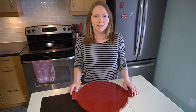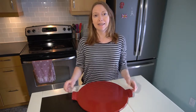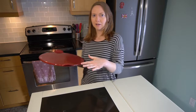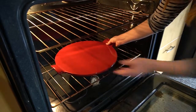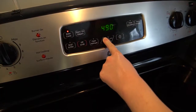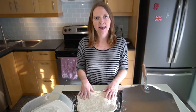I always preheat mine at 500 degrees for about an hour. I'm going to pop it into the oven on the lowest rack, right near where the heat is coming from. So the pizza stone has been heating up for an hour and I've just started to prepare the pizza.